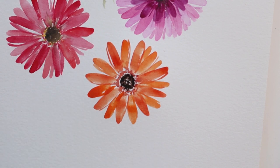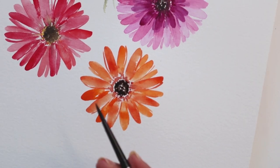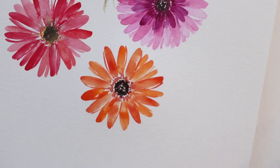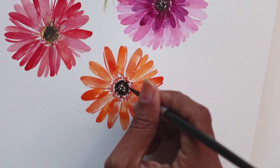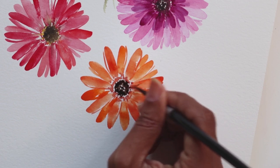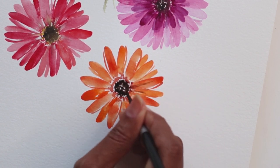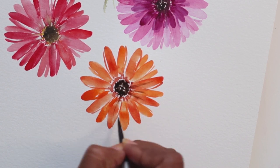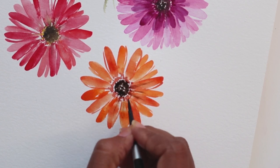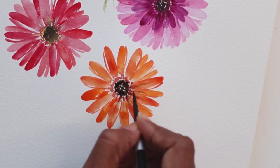Just like pointillism — dot dot dot dot dot. Then I'm going to wash off my brush and, using just a little water left on it, pull a tiny bit of the dark color and add some linear lines into these petals. This is what really gives it that beautiful detail, making it stand out and look like a Gerbera Daisy.